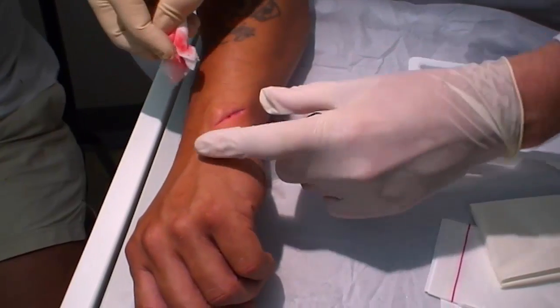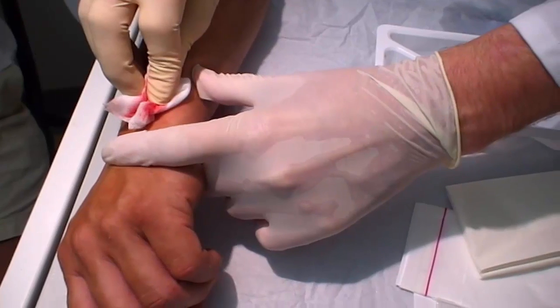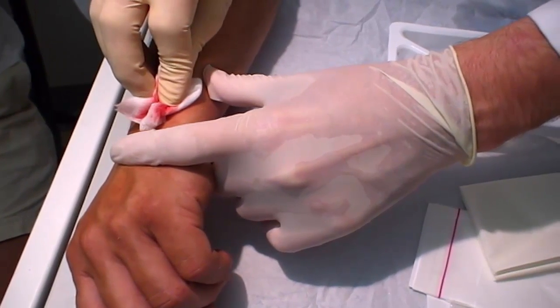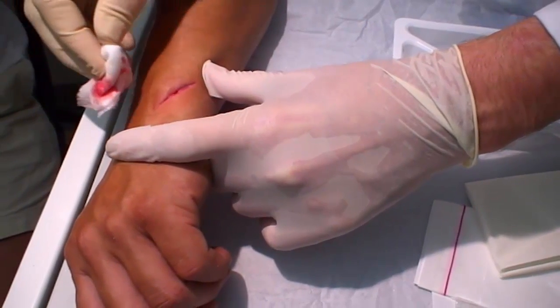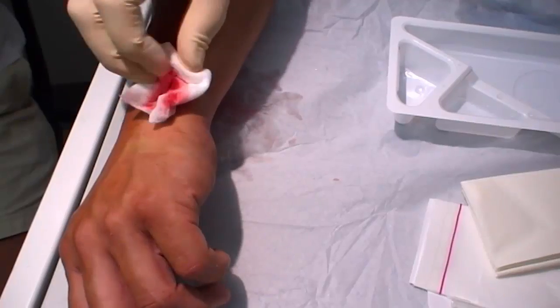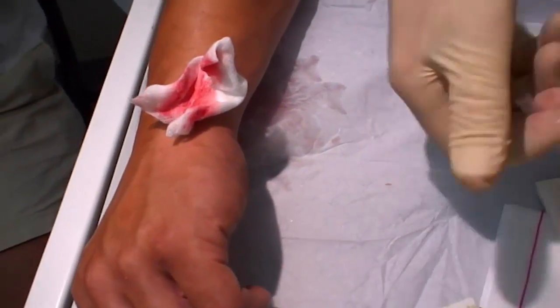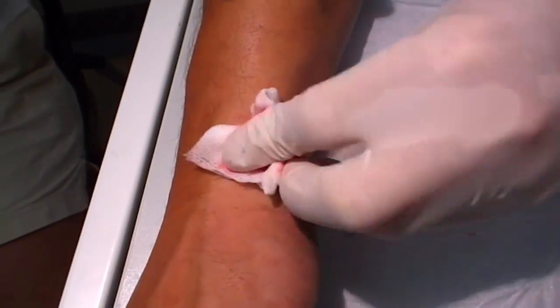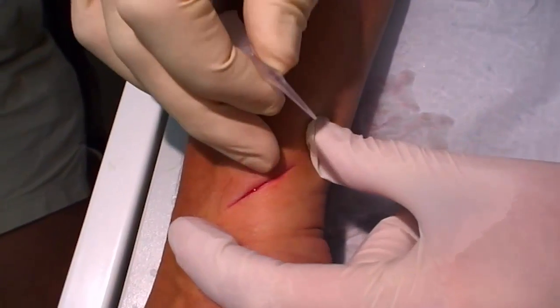For best results with skin glue, it's useful to apply pressure to the wound for a minute or two to reduce most of the bleeding. Once the wound is clean and dry.